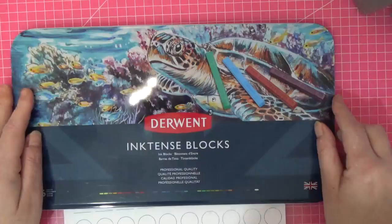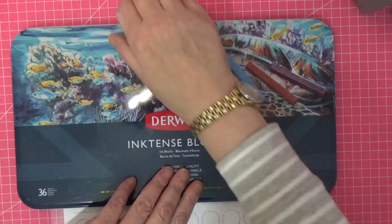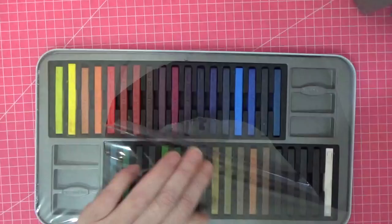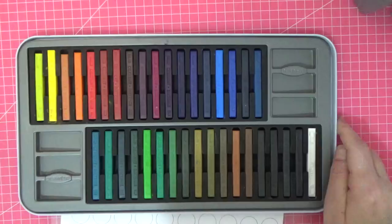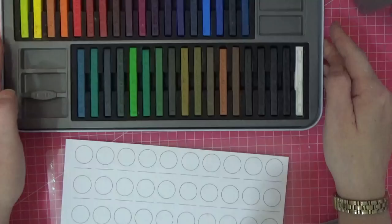I've been itching to get them out so we're going to do just that. The Inktense blocks come in 72, the same as the pencils. Let me open the tin and show you — this is what they look like. Absolutely delicious! Let me take the plastic off — beautiful, absolutely gorgeous. One thing you'll notice straight off is that they don't have the names on them, but that's not going to bother me.